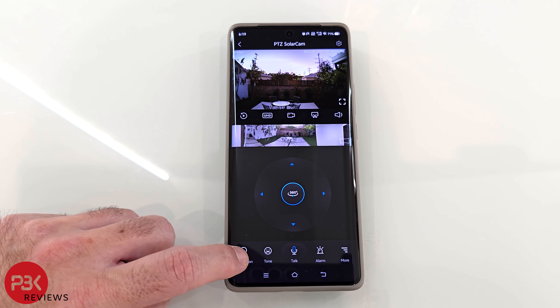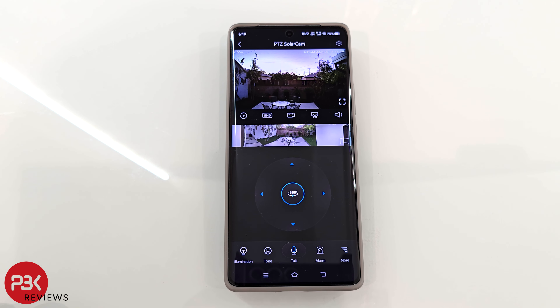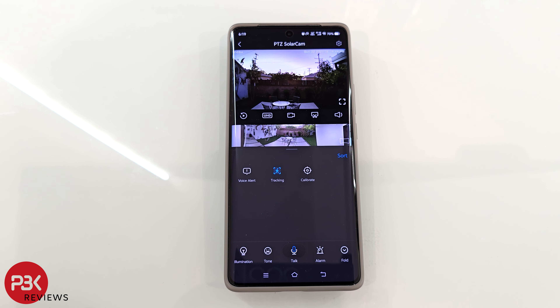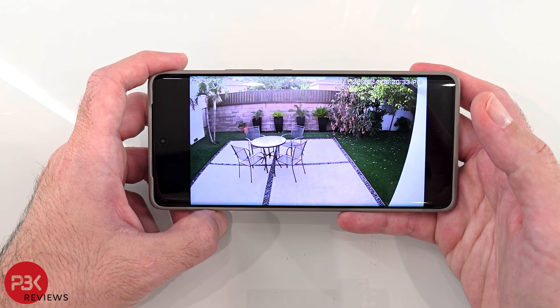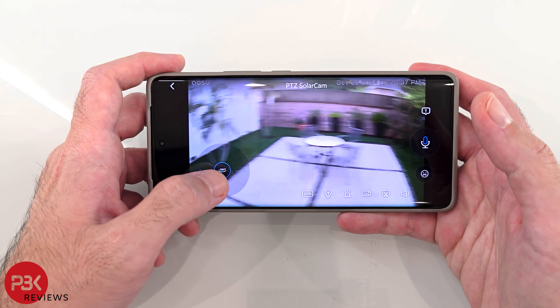Below that are the controls to manually move the camera around. The illumination button will turn on the spotlight on the camera. You can select the talk button to speak to whoever is by the camera, and next to that you can manually enable the alarm to scare away any intruders. In the more section, you can send a preset voice alert, enable or disable tracking, or calibrate the camera. In landscape orientation, you have a larger and more immersive view, and you can bring up the on-screen controls by touching the screen.